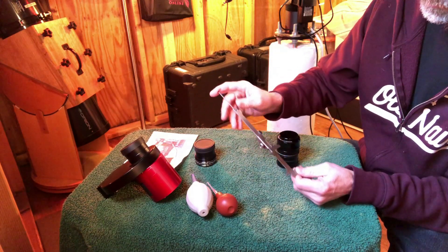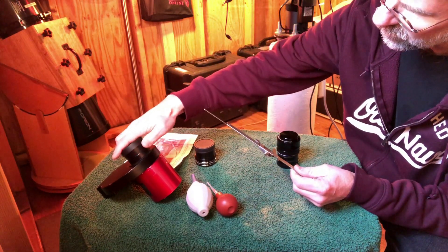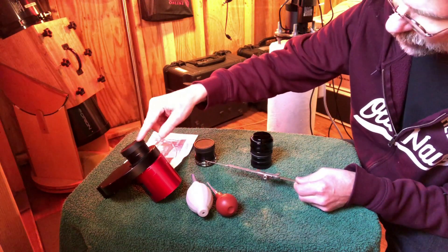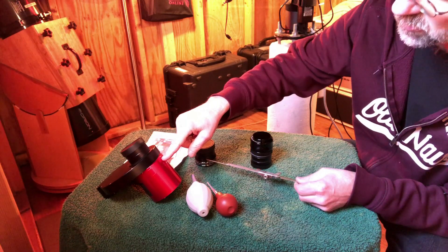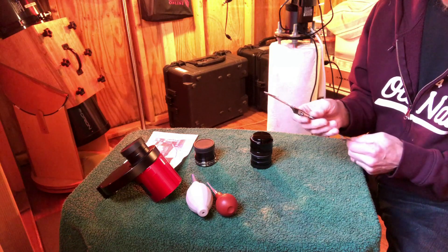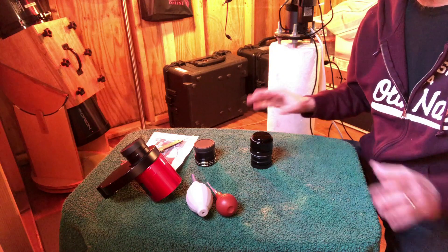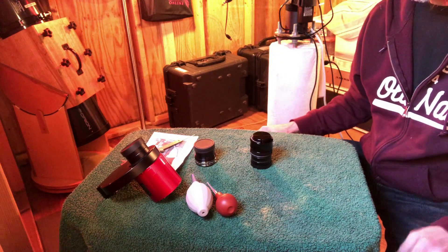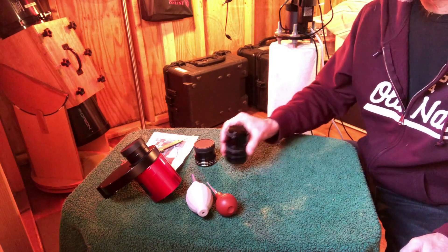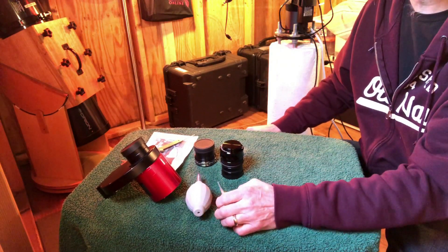I've already got it set to 55 millimeters — that's from the edge of the field flattener to where the sensor is. You should always use a caliper to make sure your back focus is correct. Otherwise, even if you have a field flattener or focal reducer, the stars will be elongated at the edges if the back focus is not correct. So if you've got one of these and you're still seeing elongated stars, it could be the back focus.